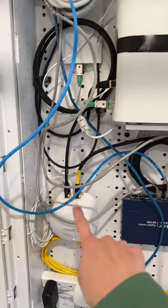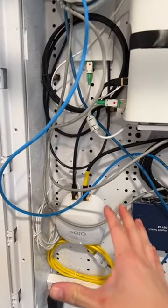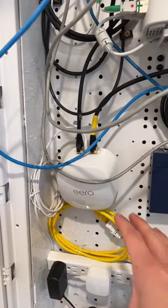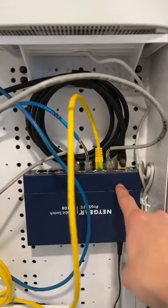This leads to an Eero 6 Plus unit via a CAT8 cable, which was totally unnecessary, but it was like 10 bucks on Amazon. The Eero 6 Plus supports Wi-Fi 6 and gigabit speeds, plus it was also on sale, so that's why I bought it. I have another CAT8 cable connecting it to a network switch.